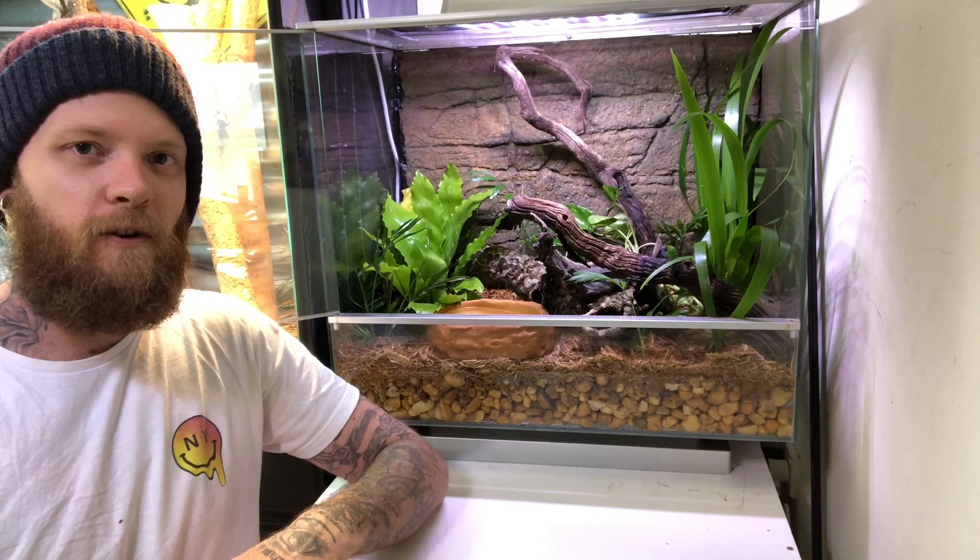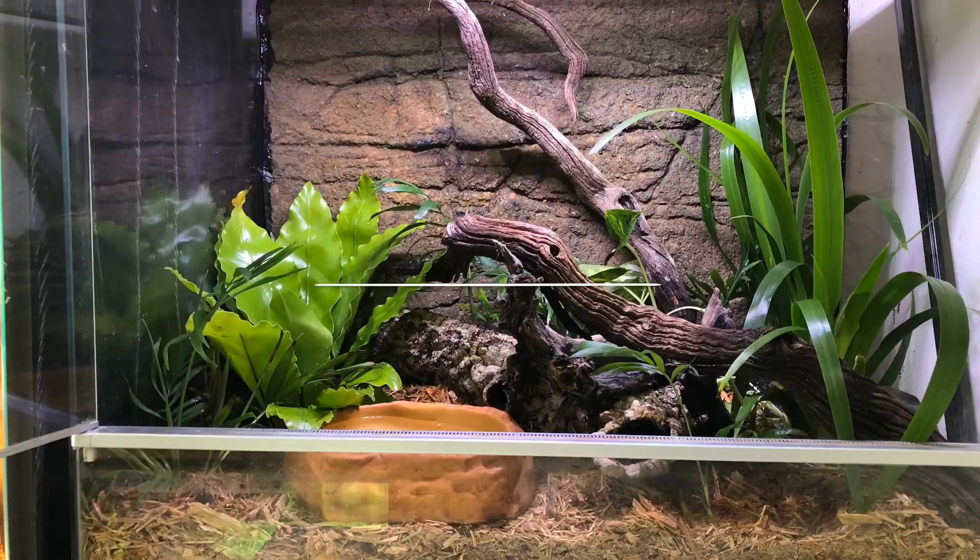How's it going guys? Today I'm actually going to introduce you to some new frogs here into the collection. So stick around and I hope you enjoy.